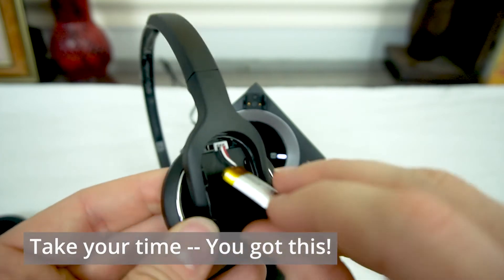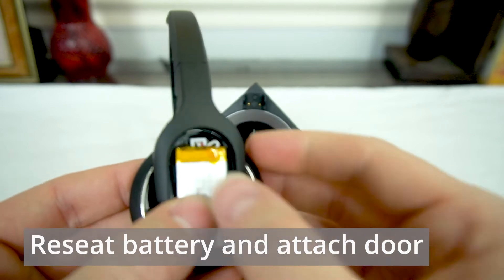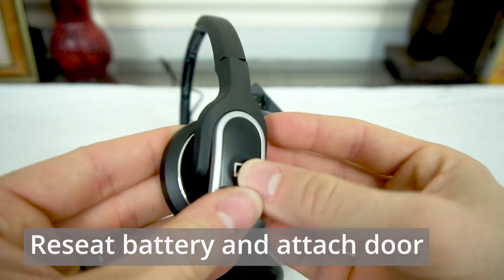Once it's lined up, push it straight in. We'll reseat the battery and reattach the door.